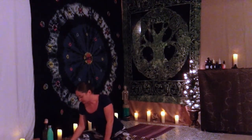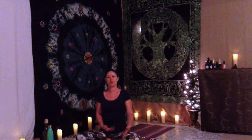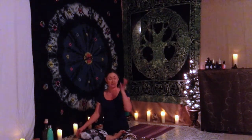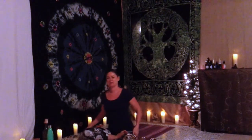Go ahead and gently blink your eyes open. Bring your right leg out in front or cross it over — easy seat. Once again shift and adjust. Make sure you're sitting flat on your mat.